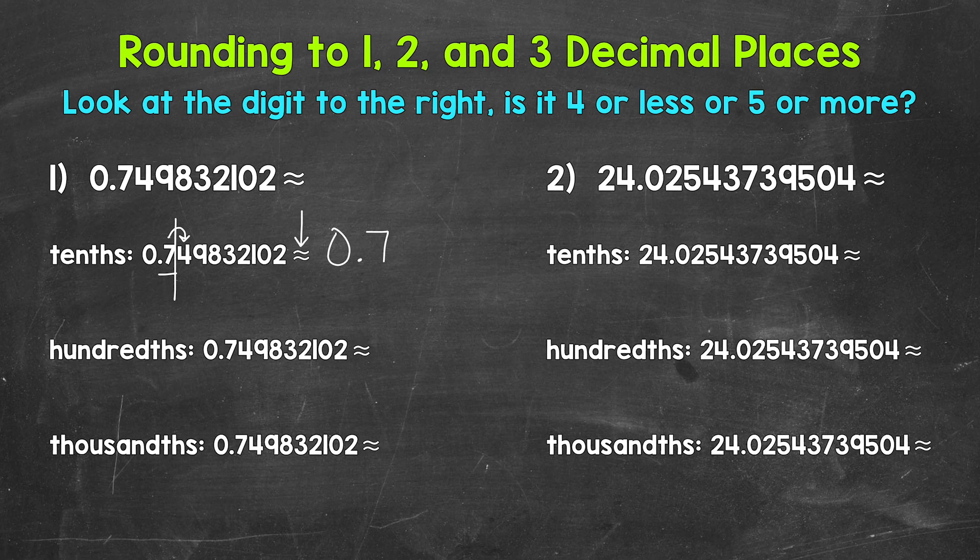Let's move on to the hundredths, which is rounding to two decimal places. The hundredths place is two places to the right of the decimal. There's a four in the hundredths place. Let's take a look at the digit to the right in the thousandths place — that's going to tell us if we stay the same or round up. Basically, we are seeing if this is closer to 74 hundredths or 75 hundredths. That digit to the right tells us this. Nine is five or more, so we round up. This rounds to 75 hundredths. So what we did here, we cut this decimal off after the hundredths place by rounding to the hundredths place.